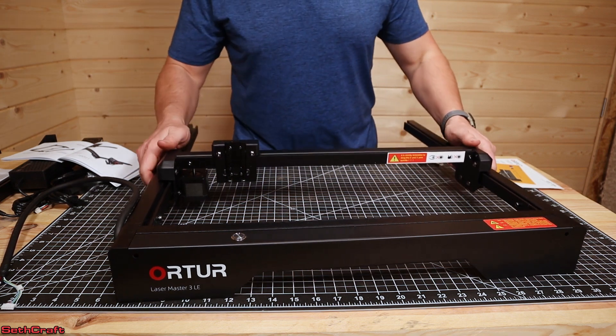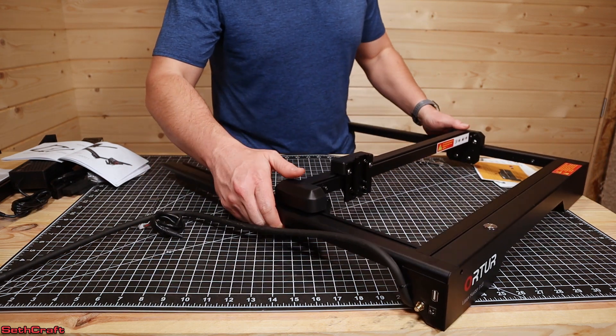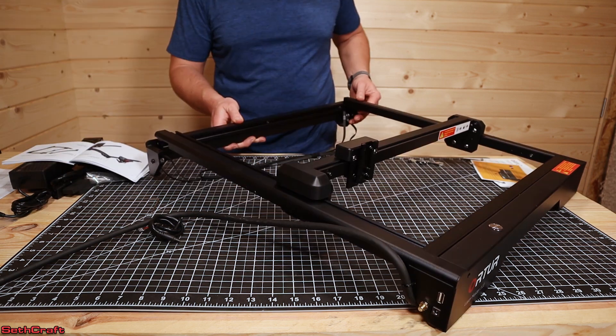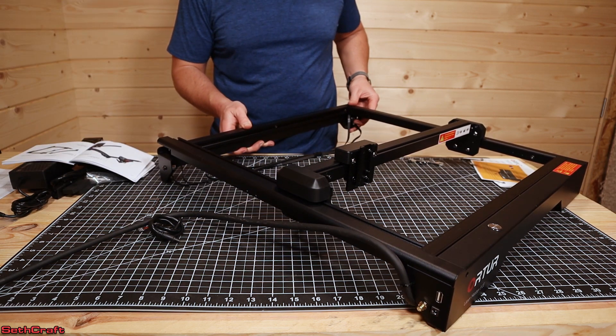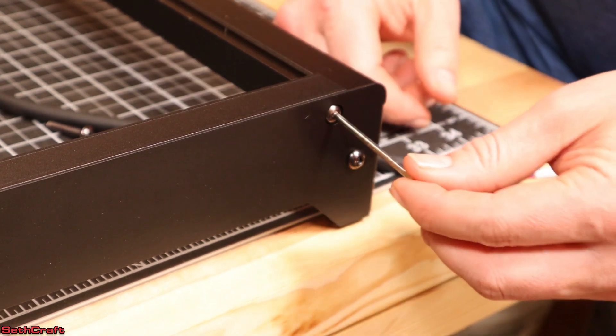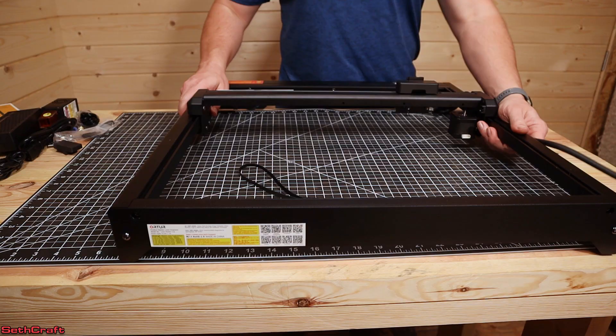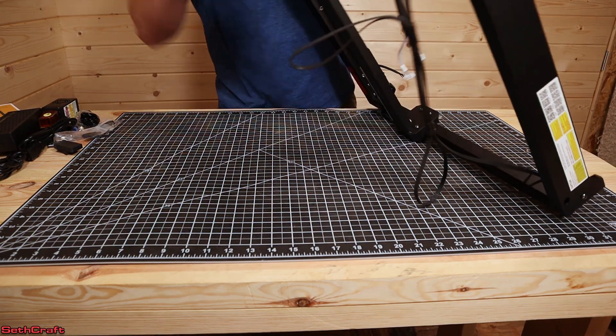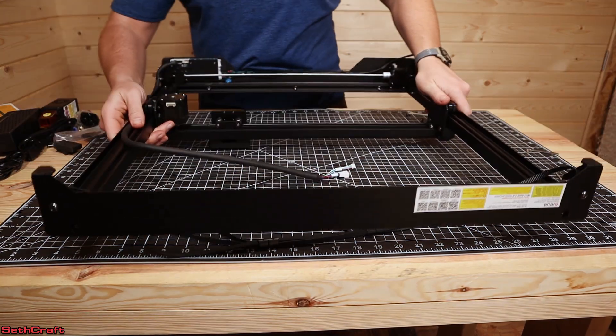And now just like with the front, I'm going to be putting the rear on there. Flip this over once again to access the bottom so that those remaining two screws can be put into place.